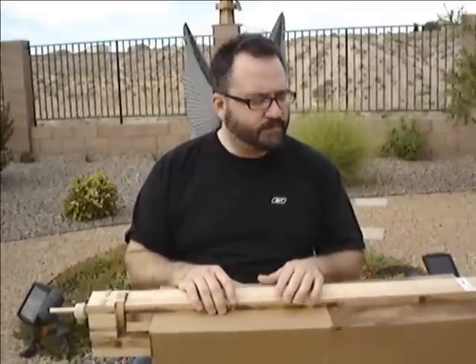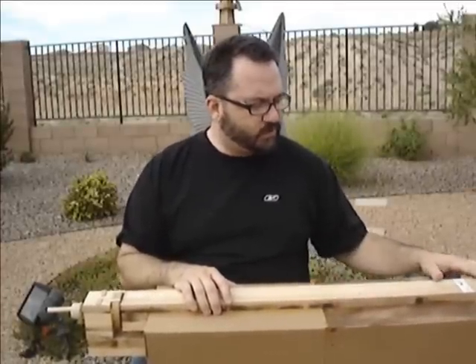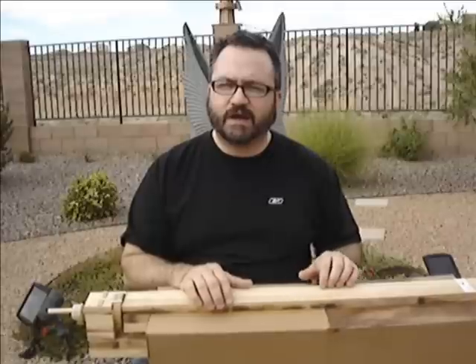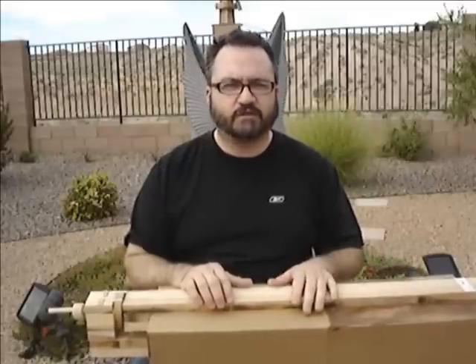Let me just play it for you a little bit. I haven't fretted it yet, if I ever do. What I'll do is I will start with the two strings going — they're in unison, by the way. And I'll just run my finger up until I come to some of the natural intervals, like the fifth and the octave.